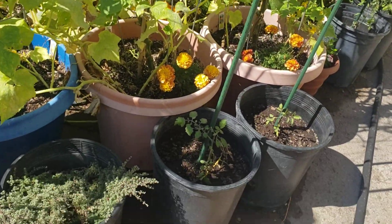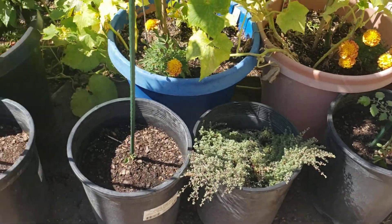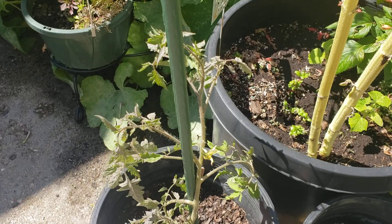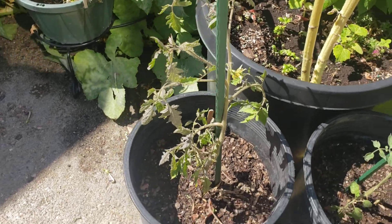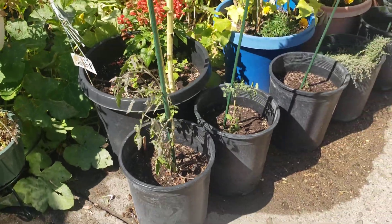We had a few containers of tomatoes that we planted a lot later, and those are over here in front of those tomatoes. You can see one of them is starting to bloom - this is the speckled Roma - so hopefully we'll get some out of those, but I did have to trim those up as well.